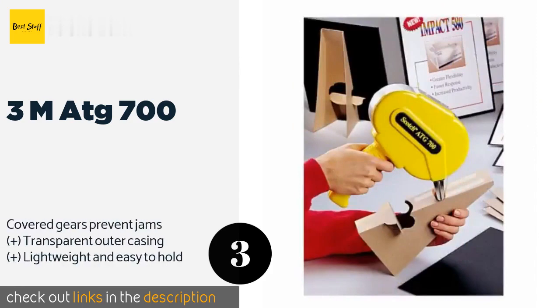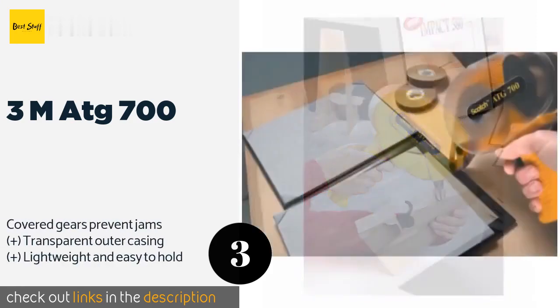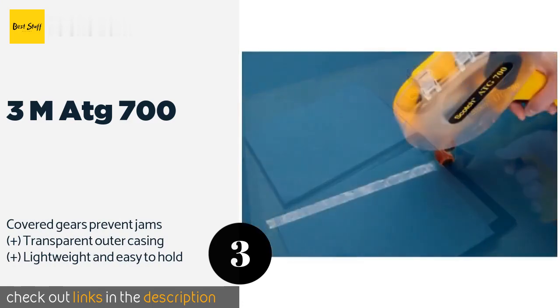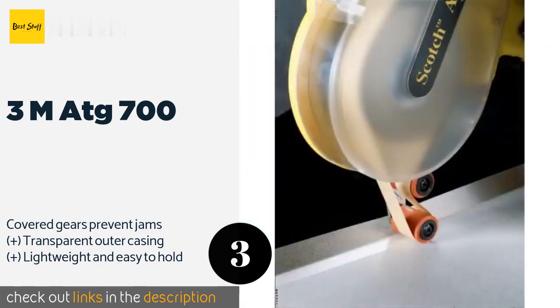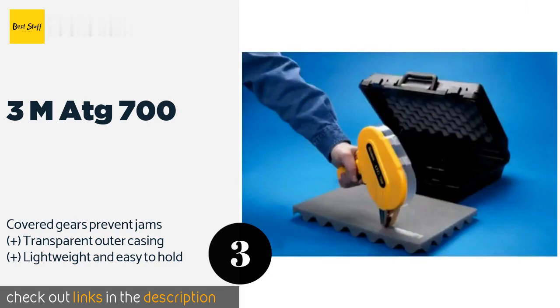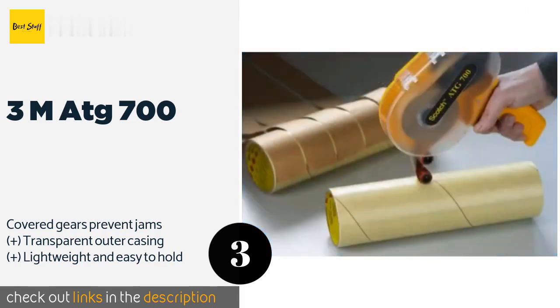Meet any printing, book binding, or packaging needs with the 3M ATG 700. The versatile design allows it to apply adhesive strips to a variety of substrates while simultaneously rewinding its liner to eliminate the inconvenience of messy cleanups. This product is available on Amazon for $49. Check out the link in the YouTube description below.